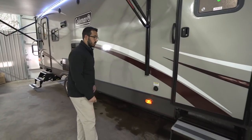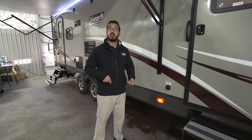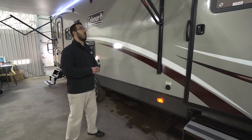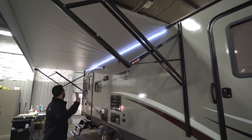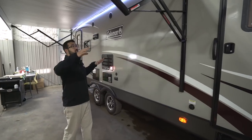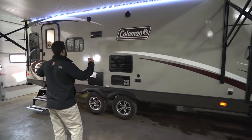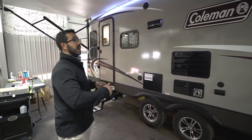Right over here you have your black tank flush — very convenient. Rather than sticking a hose down the toilet, you hook it up here; the black tank has built-in sprayers that wash it out for you. There's a large power awning that rolls out and back in with just the touch of a button, with an adjustable pitch for water runoff. You'll also notice the LED light strip going all the way across the awning, so you don't have to hang up Christmas lights — just touch a button.